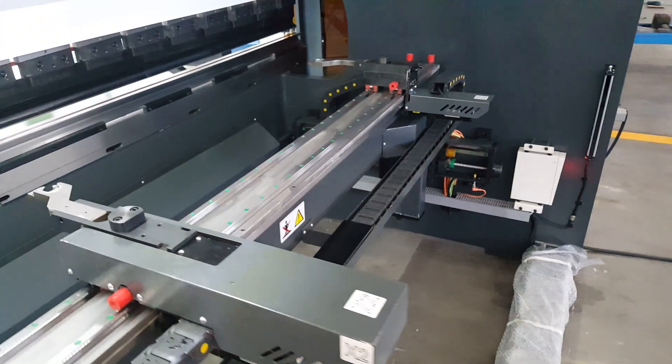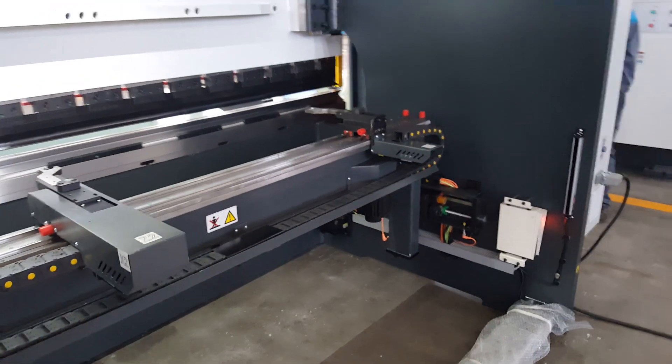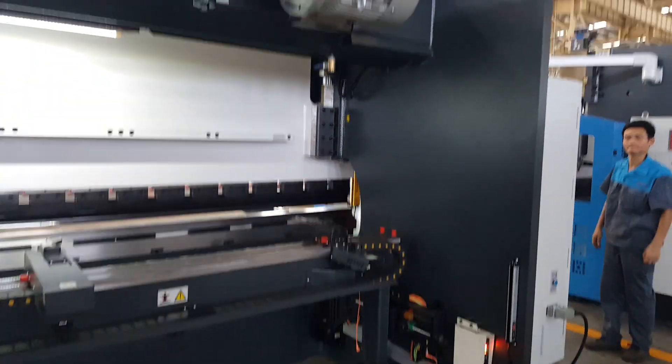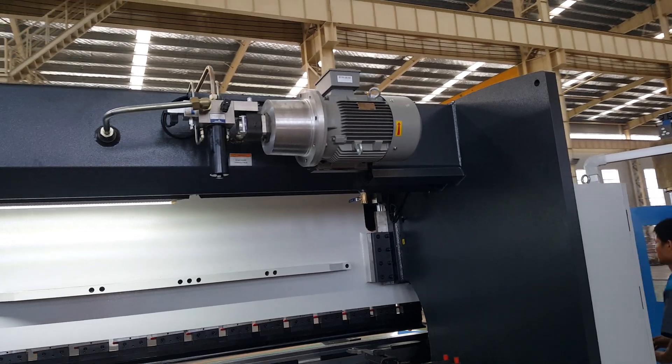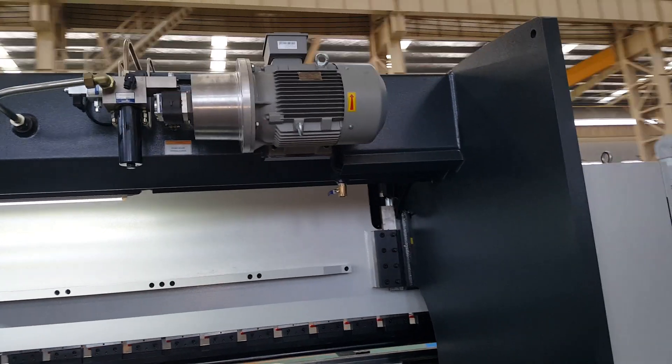Next, we can see the backgage and how it works. The motor is a Siemens motor with a perfect hydraulic system from Germany.